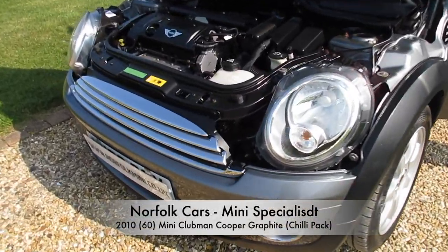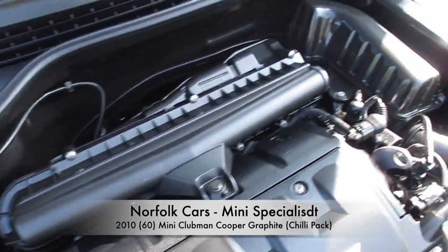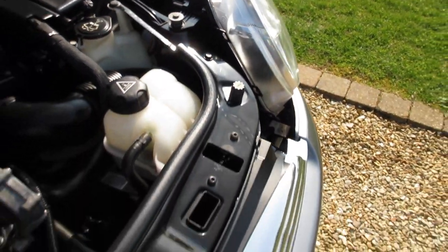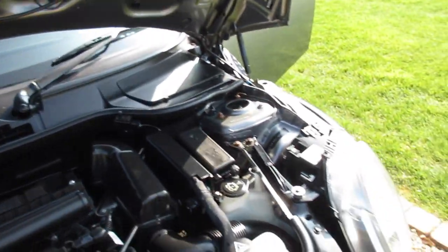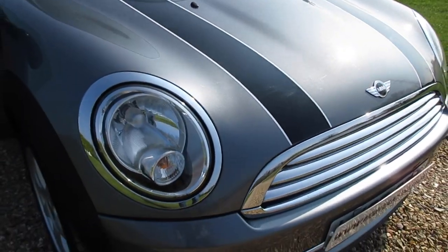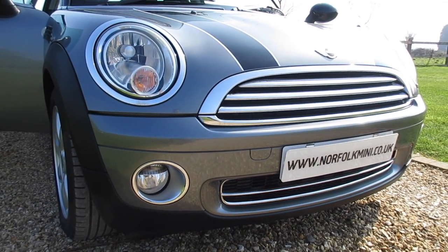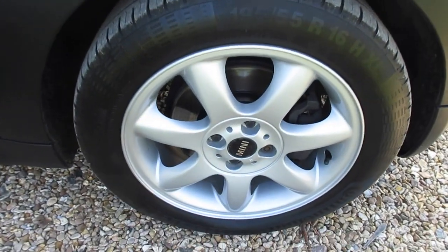This is our 2010 60-plate Mini Clubman Cooper Graphite Special Edition. It has the 1.6 petrol engine and, as with all Graphite models, it's finished in metallic dark silver. It's got the black bonnet stripes, and the Graphite models come with clear indicator lenses. This one's also got the Chilli Pack, so it has front fog lights, additional chrome trim, and 16-inch alloy wheels.